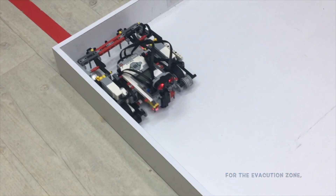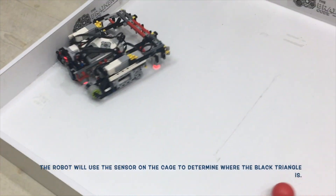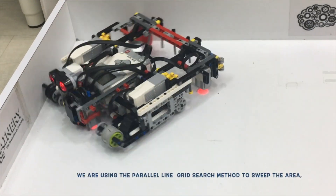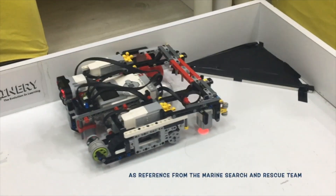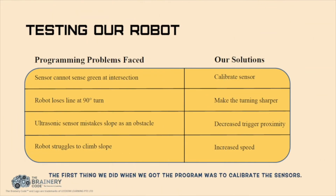For the evacuation zone, the robot will use the sensor on the cage to determine where the black triangle is. The robot can sweep the entire area of the evacuation zone in 4 sweeps. We are using the parallel line grid search method to sweep the area, which is a universal search method as reference from the marine search and rescue team. The first thing we did when we got our program was to calibrate the sensors.